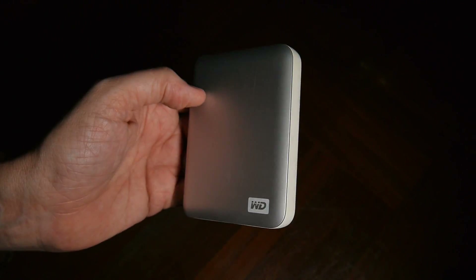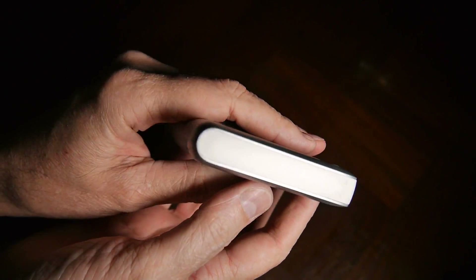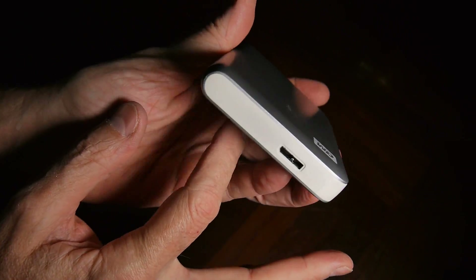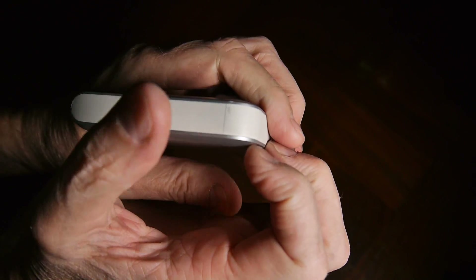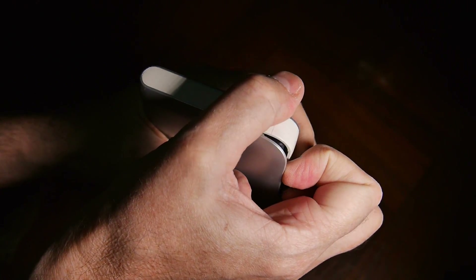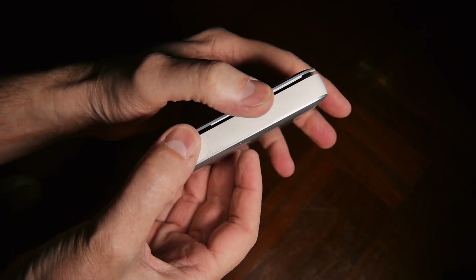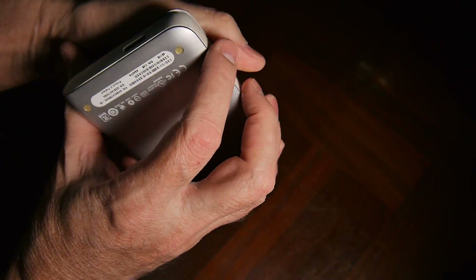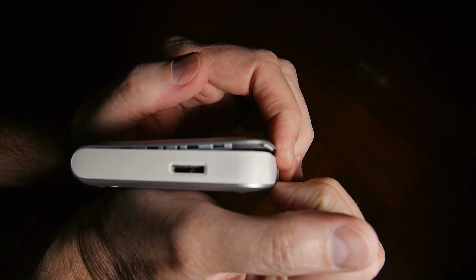You can use a screwdriver, but I usually just use my fingernails, and you can see how this is set up. This outside case wraps around like this, and what we're going to do is remove this center white piece. You can just get your fingernails underneath here and lift like that, and then it helps if you have something like a piece of paper or whatever to put underneath here to keep it from going back. But if you're careful you can use your fingers again.